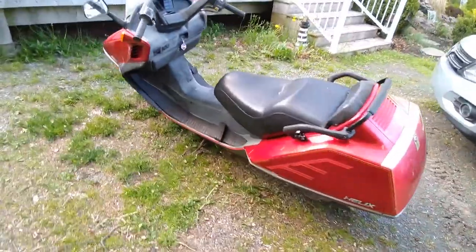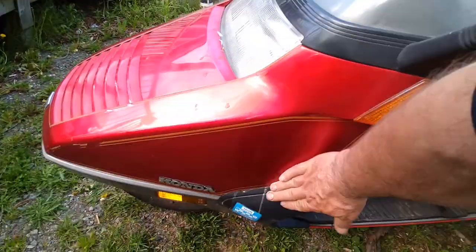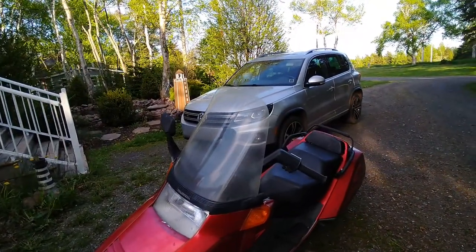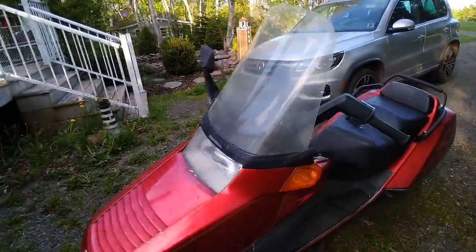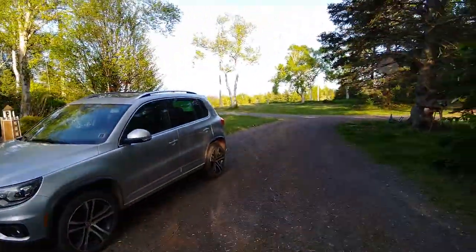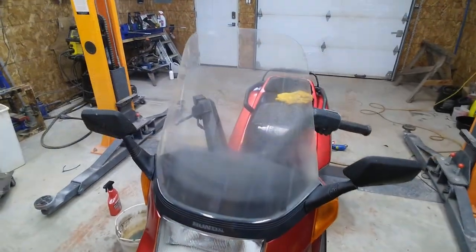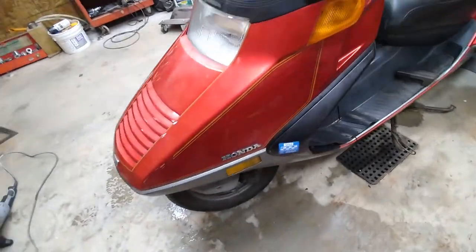I pulled it out today and decided I'd better clean it up a bit. The windshield was all discolored — you couldn't even see through it. And I just cleaned up some of the plastic a bit. I'll show you how. Here's the ocean, or portions of the salt water. This is my 1986 Honda Helix.